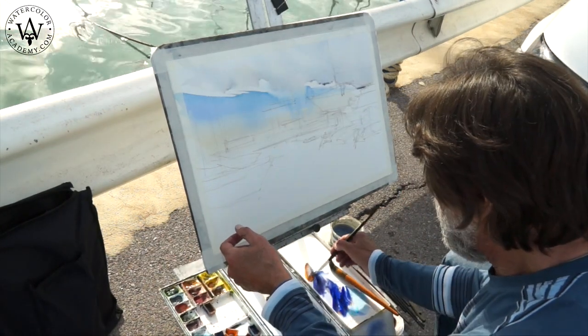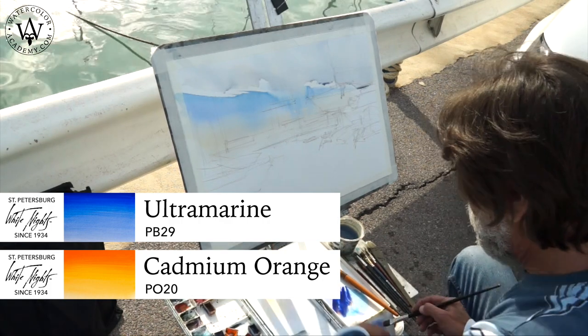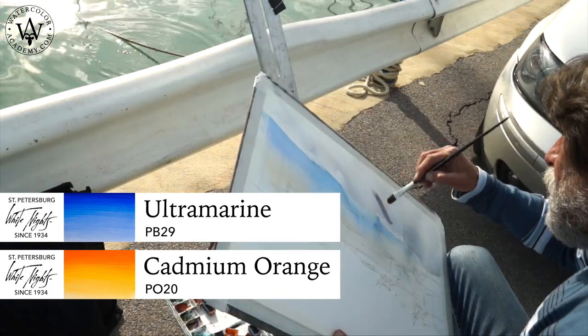I am now preparing a darker mix of ultramarine and cadmium orange, which I will use for painting the clouds wet into wet.